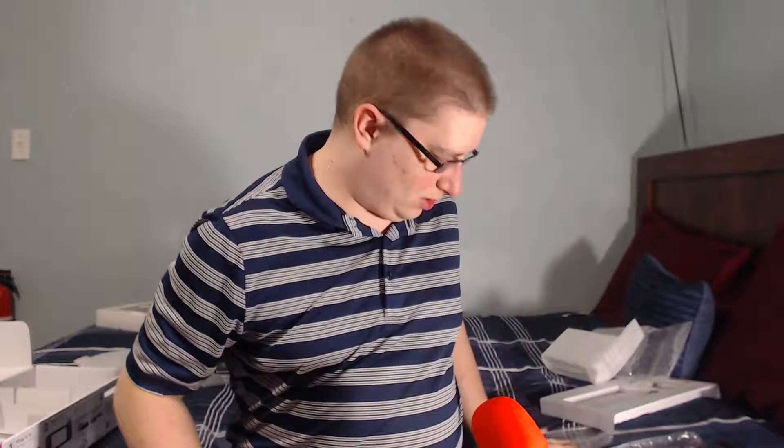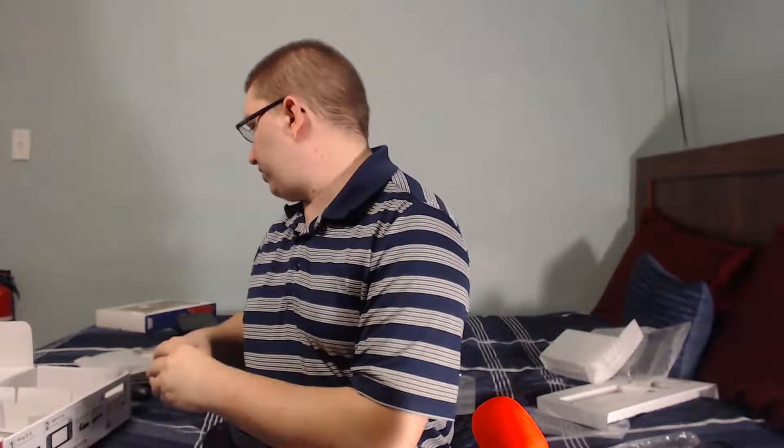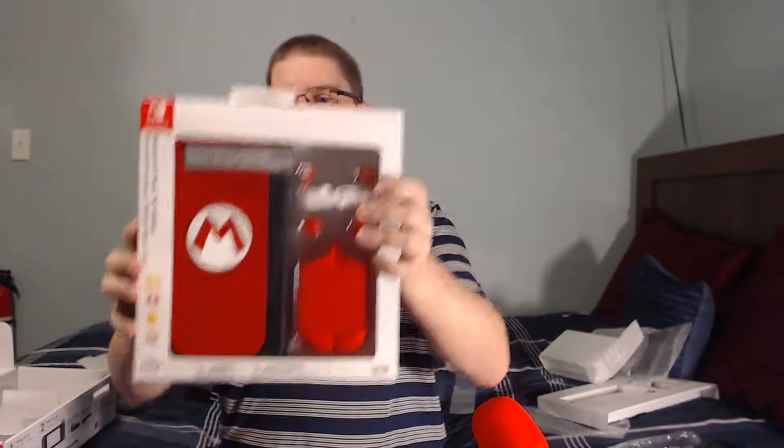Anyway, those are the Joy-Cons. They slide on the Switch — if the Switch is facing me, they just go on one by one and then you're able to play. Now as I remove this part I get the entirety of the contents.